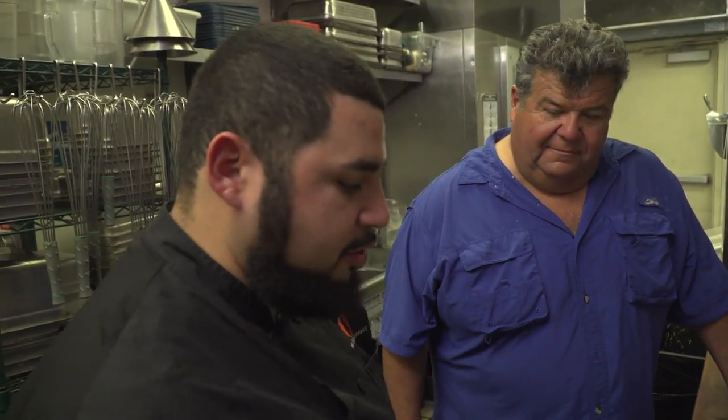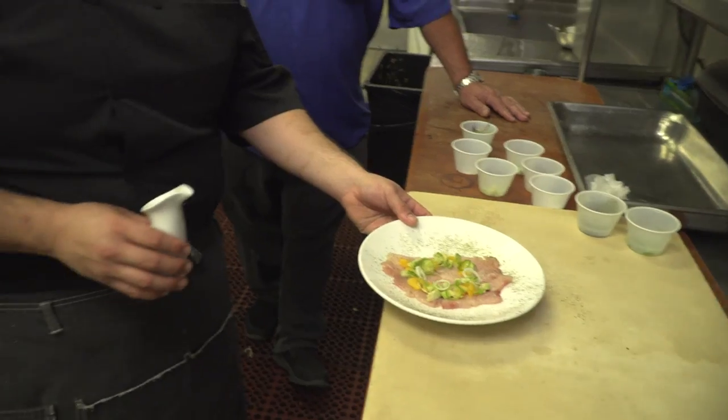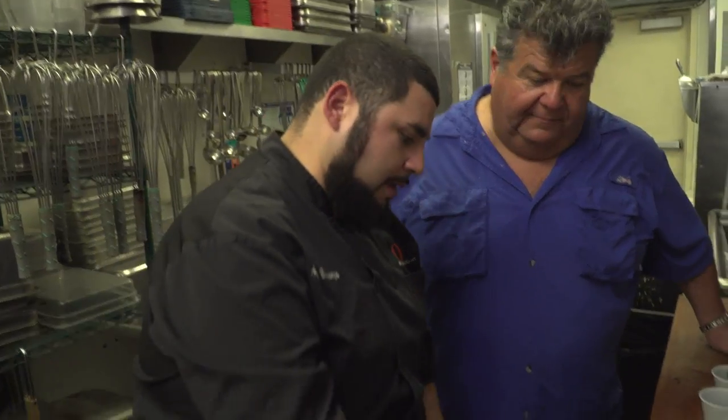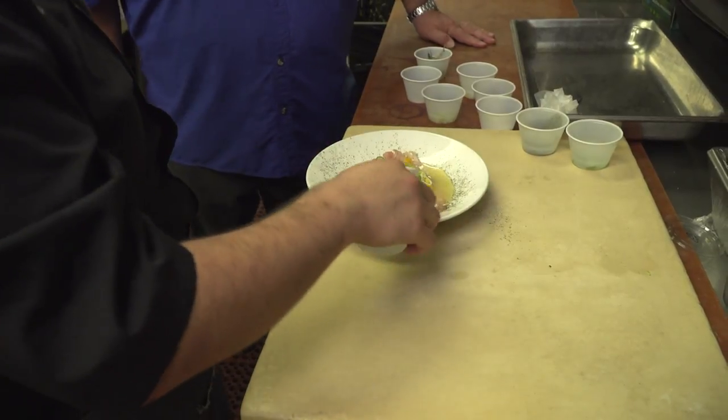Just dried seaweed? Yeah — it's what you roll sushi rolls in, but we went ahead and ground it down. So this is brought out to our guest and tableside we pour our serrano lime juice, just enough to start the curing process of the fish at the table.